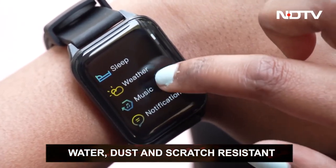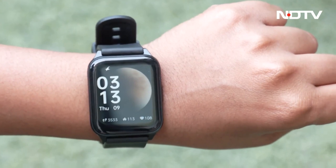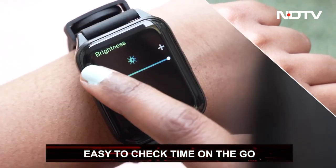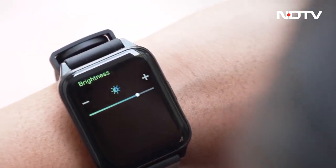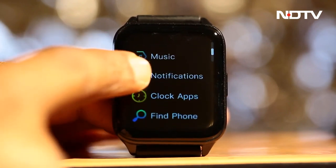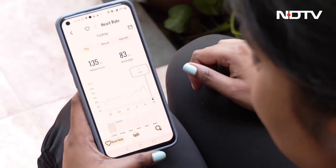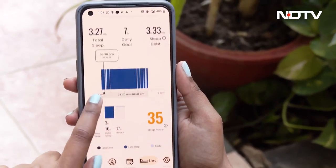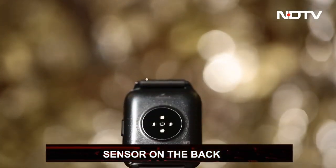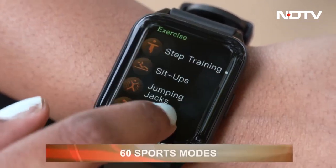So far, neither water, dust, nor scratches have affected the screen. You just twist your hand and the screen comes on. The Reflex Beat Plus offers up to 500 nits of brightness, tweakable on the watch as per your need. It comes with heart rate, blood oxygen, and sleep monitors to help you track your health. You can set goals in each category and the watch will reflect your outcome — with detailed results like whether your sleep was light or heavy and how many times you woke up, gathered via a sensor at the back.